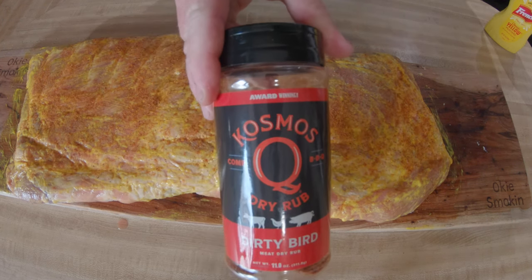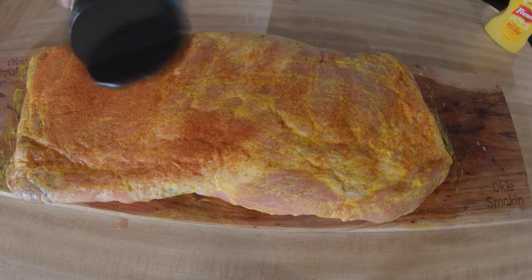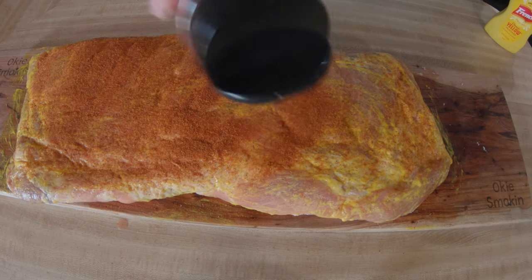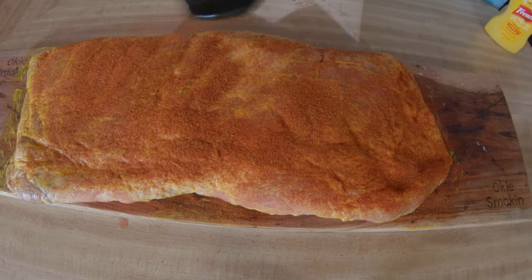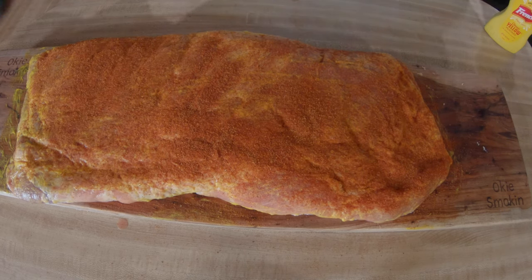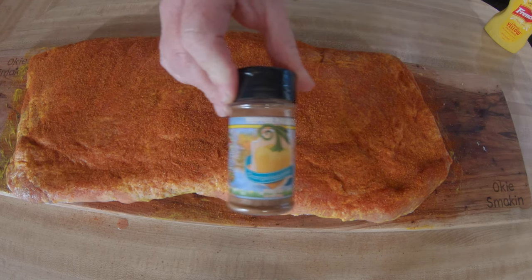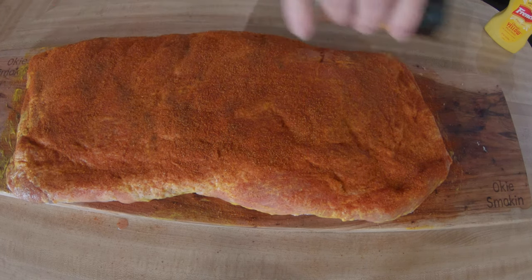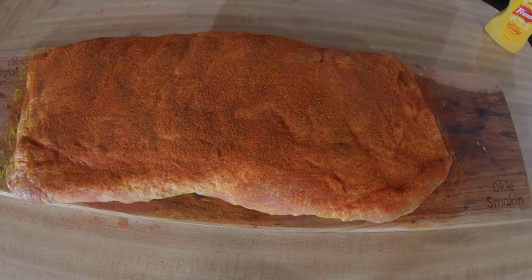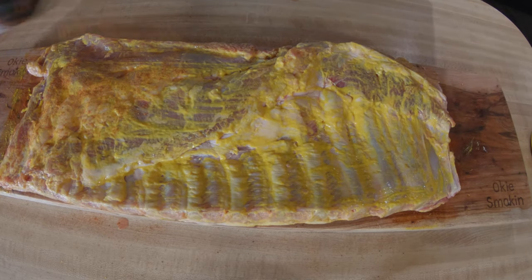Then Cosmos Dirty Bird — this is one of my favorite seasonings. They have a spicier version, but we're going to take care of the heat with our next seasoning. We want to really cover these ribs and change their color with a very generous coat all the way around. After this, the heat I was talking about is habanero — I get this at the Pepper Palace right here in Oklahoma City, there's a little pepper store in Bricktown. I just put some of that on there to add that layer of heat, then repeat all three in the same order on the back, bone side.